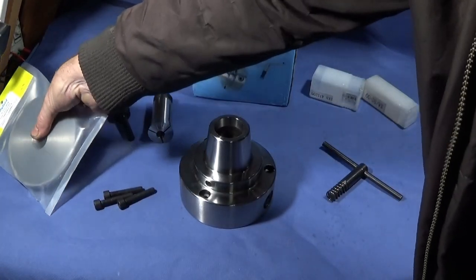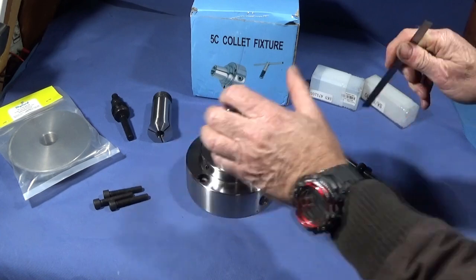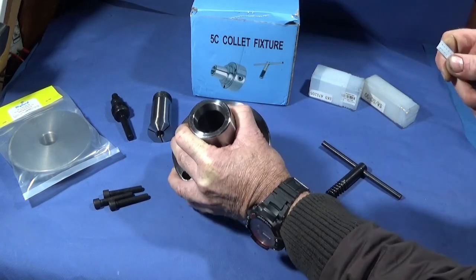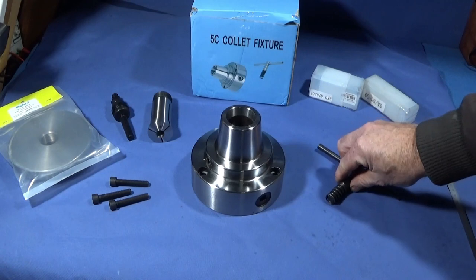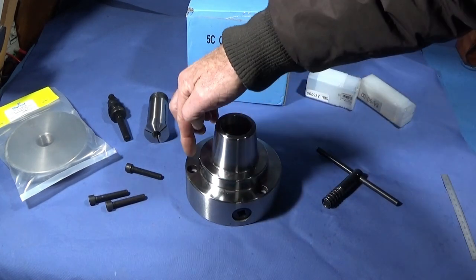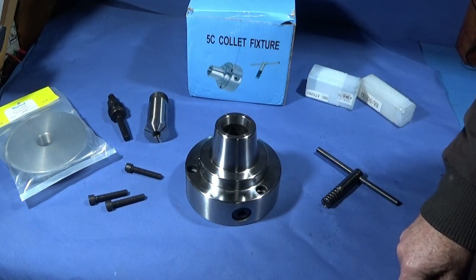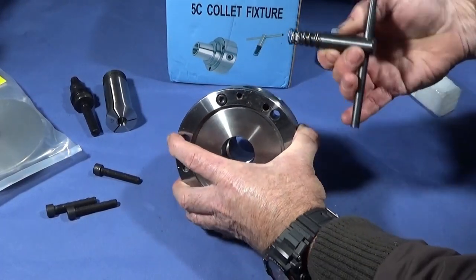I've bought a brand new back plate from Myford which has been already threaded but it's got to be turned to suit the chuck. That's dead easy because the recess on the back of this one is 3.740 inch diameter and 0.184 inch deep. The great thing is the screws go in from the front rather than from the back, so it's dead easy to fit. I first carefully turn the back plate to suit the recess, then use a transfer punch from the front of the chuck onto the back plate to get the drill and tap holes in the correct positions.